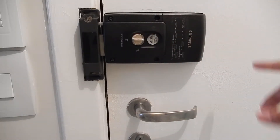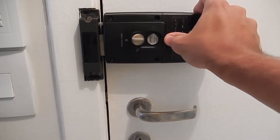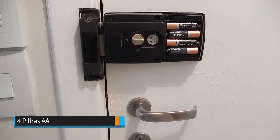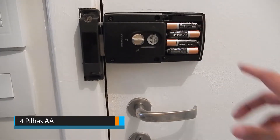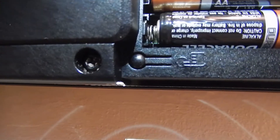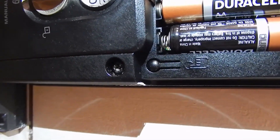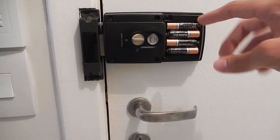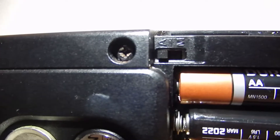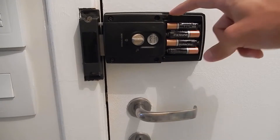Here we also have a button that will open the fechadura automatically — just click here and it will open. On the side there is a compartment for the battery of this fechadura. Opening it, you will see that it needs 4 batteries type AA. In this corner, we have a button to configure the RFID, to have access and to switch between phone or manual mode. And at the bottom we have a switch to indicate if we want the fechadura to be automatic or manual.